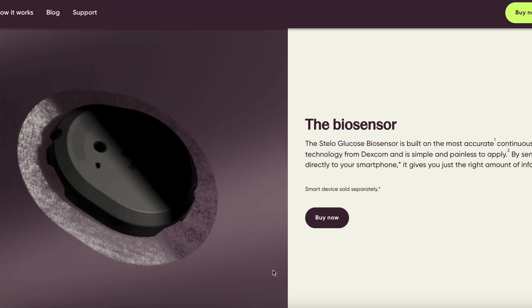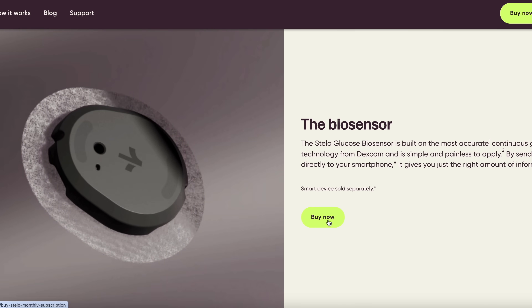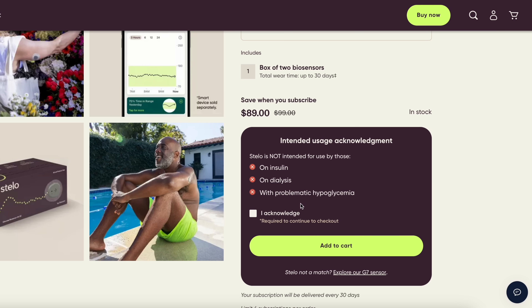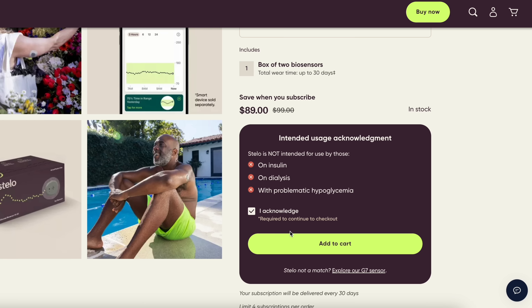Your insurance wouldn't cover the cost and there really wasn't an affordable cash pay option available. But that's about to change because Stello can be purchased without a prescription for less than $90 for a monthly supply. While this medical device is specifically designed for adults diagnosed with prediabetes or type 2 diabetes not on insulin, pretty much anyone can buy Stello online. But now let's take a closer look at this biosensor and what it can do.